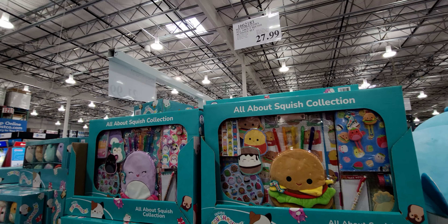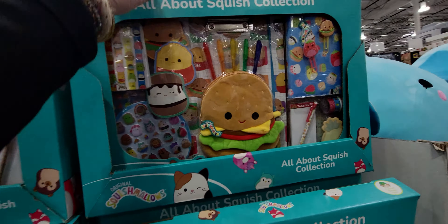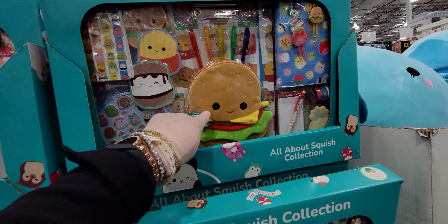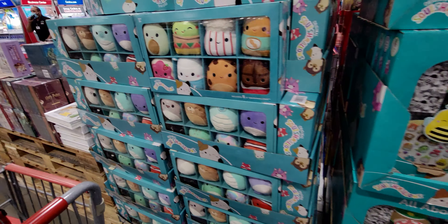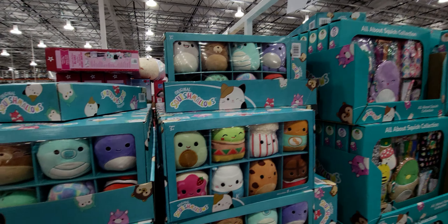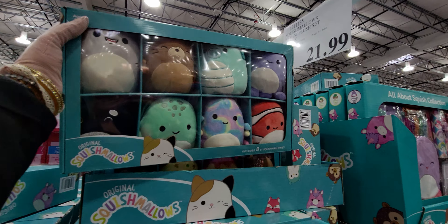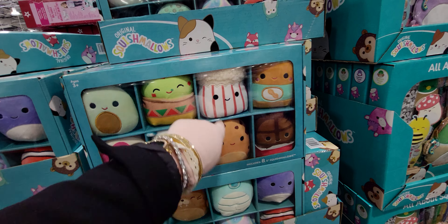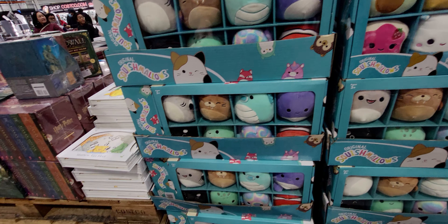There's a Squishmallows All About Squish activity set for $27.99 — you get a diary, stickers, pens, a little purse, and different characters. Pretty heavy! And they have a Squishmallows 8-pack for $21.99 — so cute. I like the little Nemo fish one. There are different sets like popcorn, toast, and jam designs.